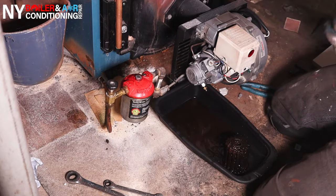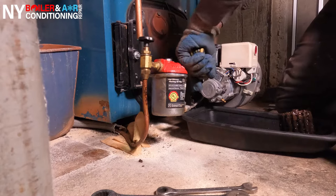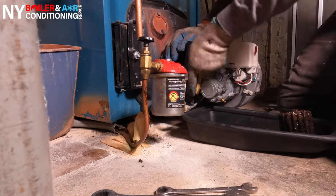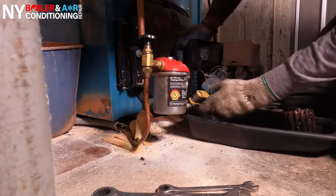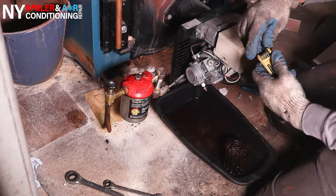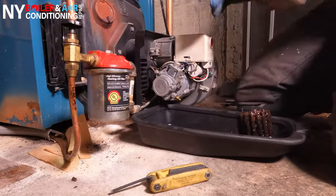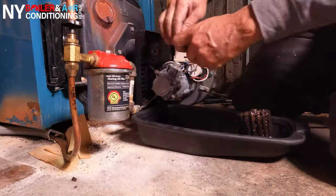Next step is you want to replace the strainer inside the oil pump. Under the yellow burner, you have four screws or four bolts you want to remove — usually you need an Allen key. Once you remove those four screws, you should be able to take off the cap and get access to the actual filter strainer on the oil pump. Whenever you're changing out the strainer, make sure the cap comes off easily, though sometimes it does get rusted in. You also want to change the gasket for the Riello oil pump.